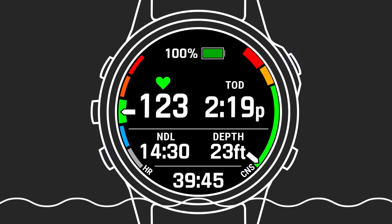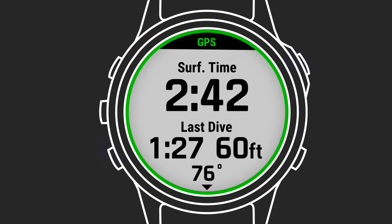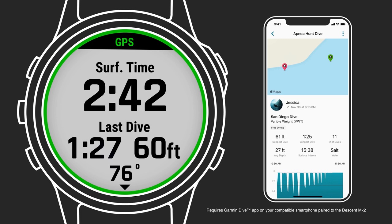When you return to the surface, the Descent will automatically stop the dive timer, find your GPS exit point, and save your dive. When the dive is saved, you'll see a screen with some key stats right from the wrist. You can automatically sync your dives with the Garmin Dive app, where you can review it along with previous dives you've recorded.